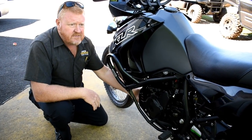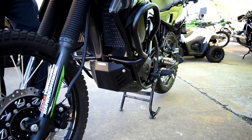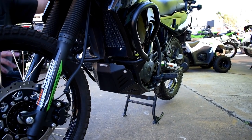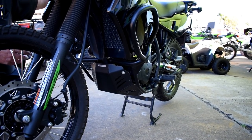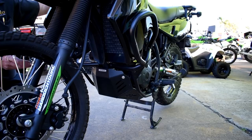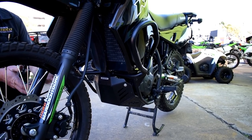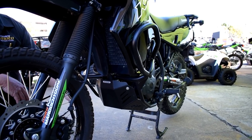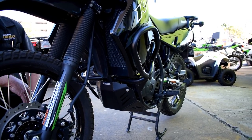We've also got the SW Motech bash plate. The standard bash plates are heavy-duty plastic — I've never cracked one — but this just gives you that reassurance. If you're doing high-speed stuff or hitting logs and rocks, you know it's not going to crack and you're going to be right.